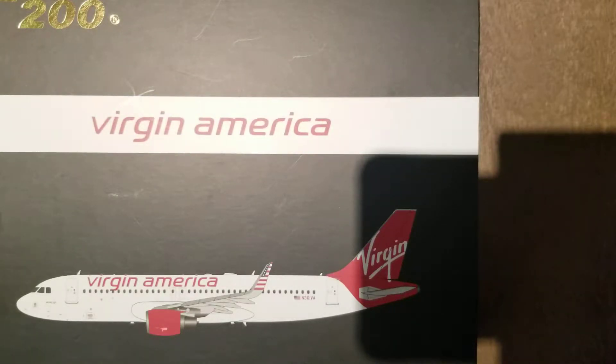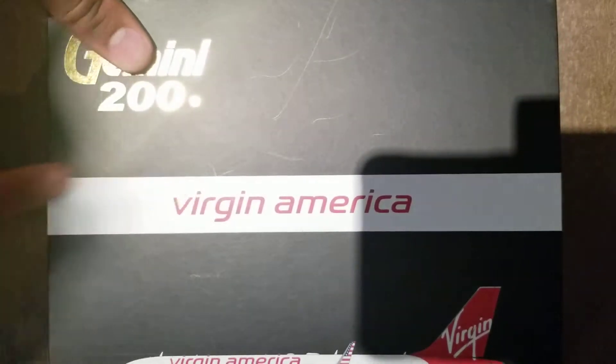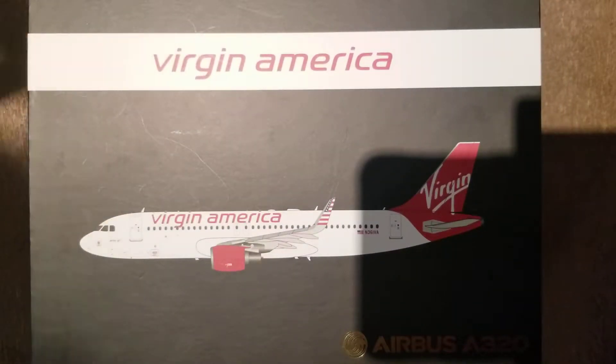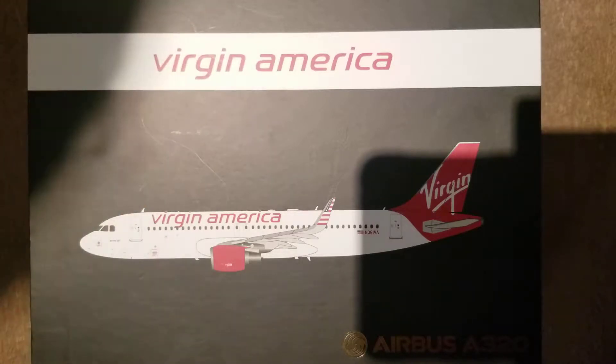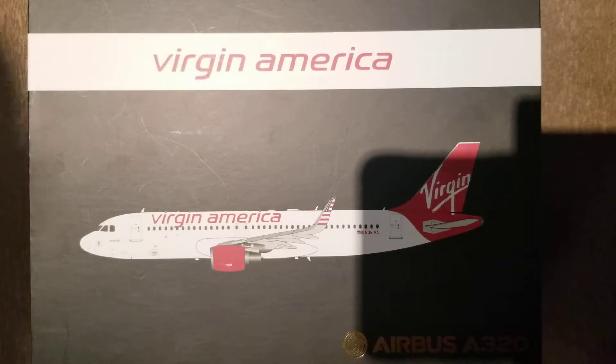What's going on guys? It's KeanuNeo here, and today we're going to be unboxing this Gemini Jets 200 Virgin America aircraft. As you may know, Virgin America sadly is no longer flying in our beautiful skies of America. They were obtained by Alaska Airlines last year, and their aircraft are currently being repainted to the Alaska Airlines livery.